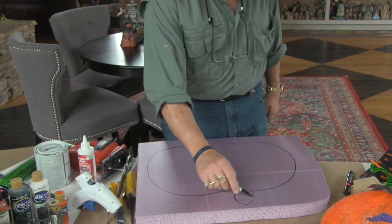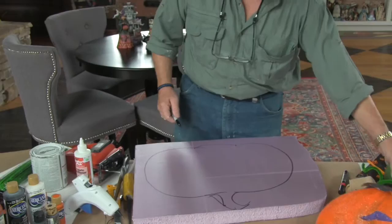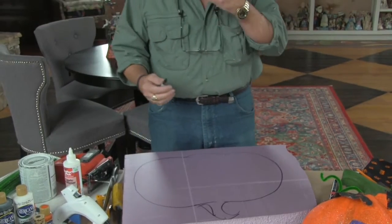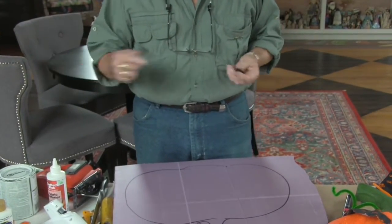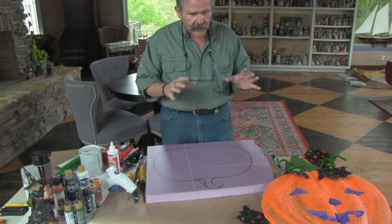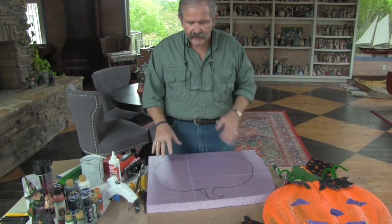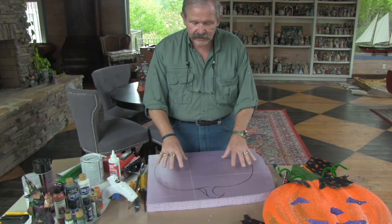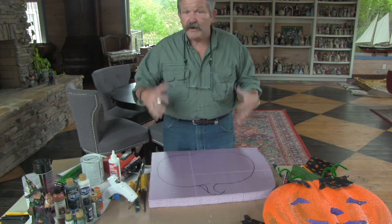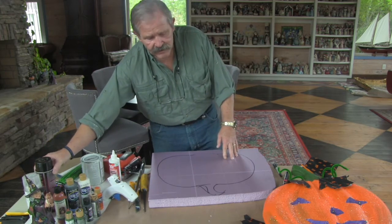We're going to end up painting them eventually, and that's another choice. You can use typical orange and different Halloween colors, or if you want something more modern, you can have them all black, all blue, or my favorite color — purple. The only thing that limits you is your imagination. Anything you can think of to do, you can make with this foam. It's durable, it lasts forever, and you can actually laminate it to make three-dimensional things.